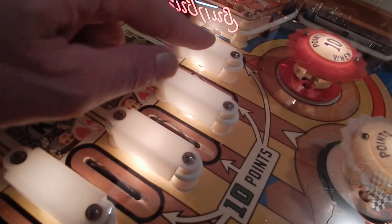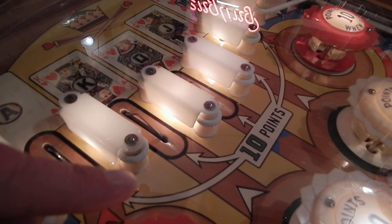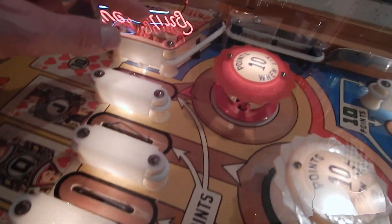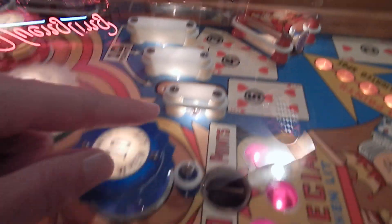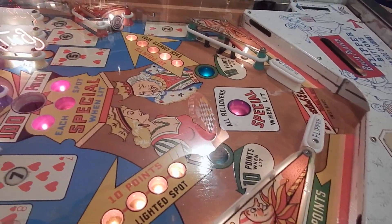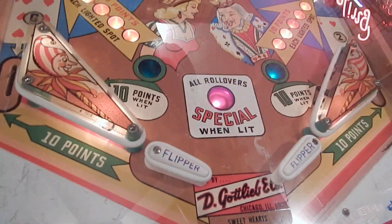I took all the rollover lenses out — all these lenses right here — took all the screws out and filled the playfield holes where the screws go with some wood so that they're nice and tight. Over time they loosen up, so I did basically almost all of them that needed to get tightened down.